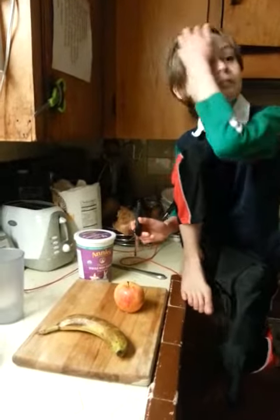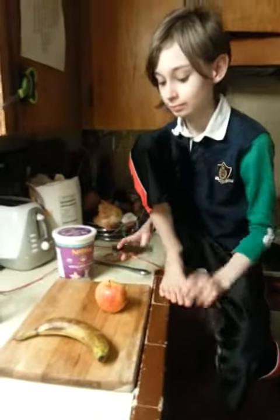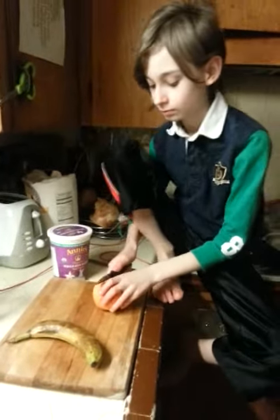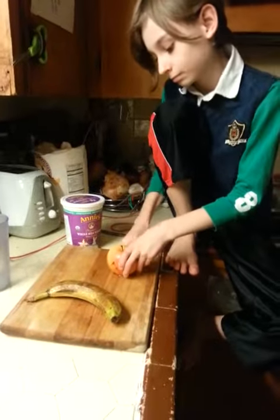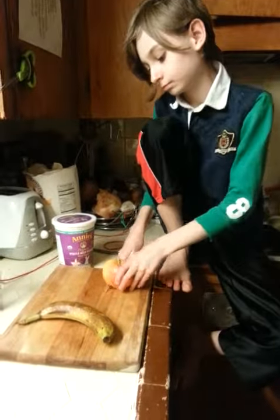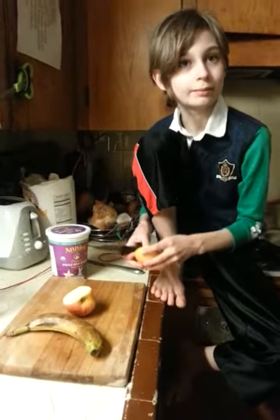We're going to make the same thing we made the other day, except it was on a podcast and not on a video. We're making a slight variation — last time we made a banana pancake, but today we're going to make a banana apple crepe.